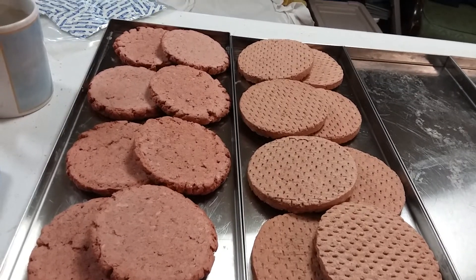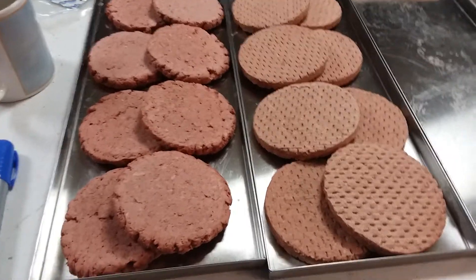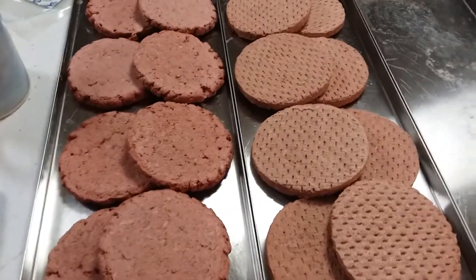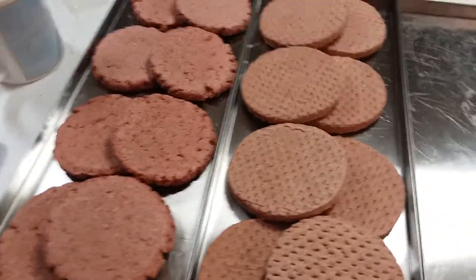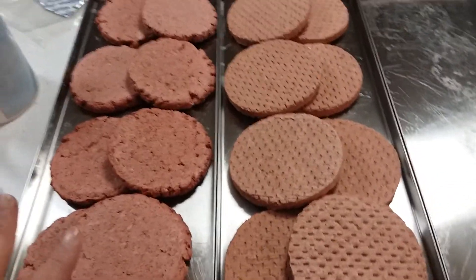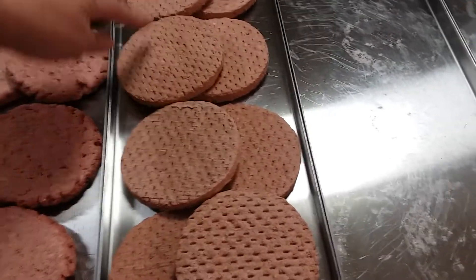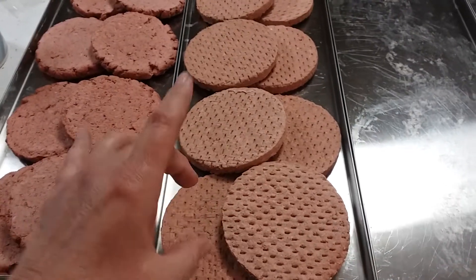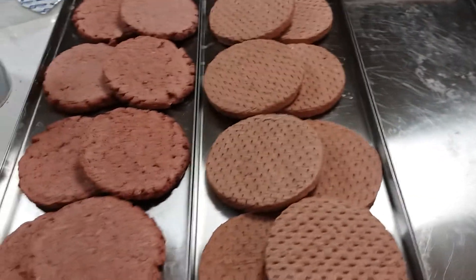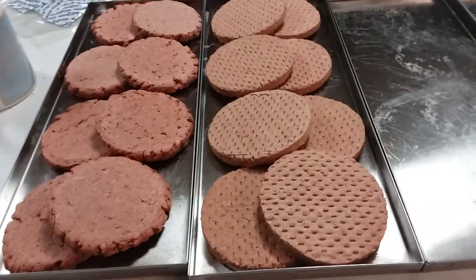Hi everyone. Welcome to batch 228 in the freeze dryer. I did hamburgers again and last time I said I was going to try to squeeze extra ones on, which is what I did. Last time I was able to get five and a half in a single layer by putting them one, two, three — one at an angle and then half of one and two halves. So I thought about that and I really didn't like having half hamburgers.